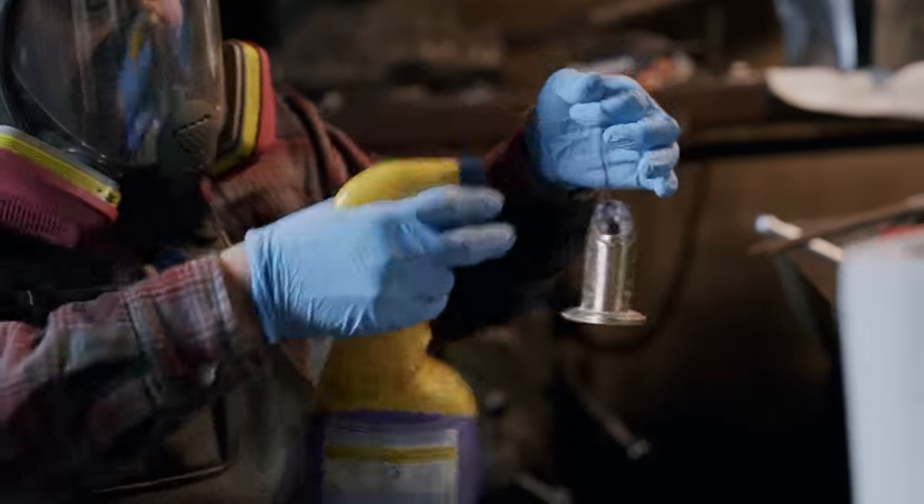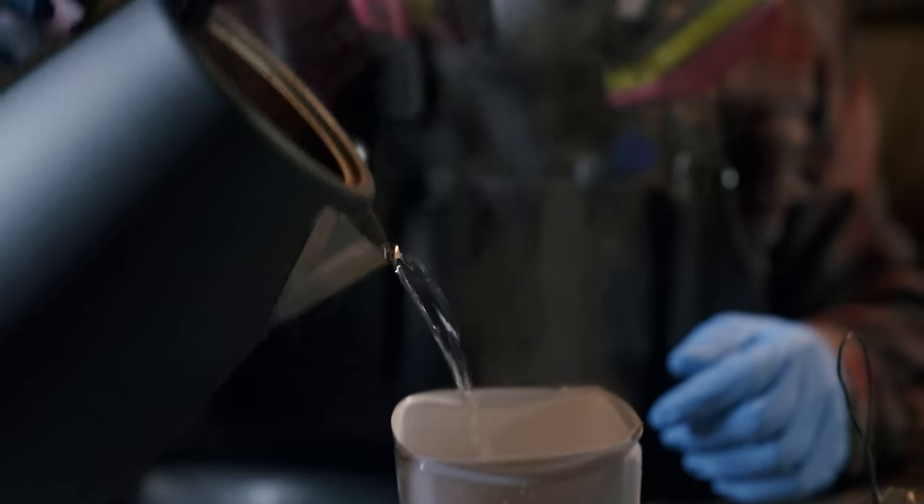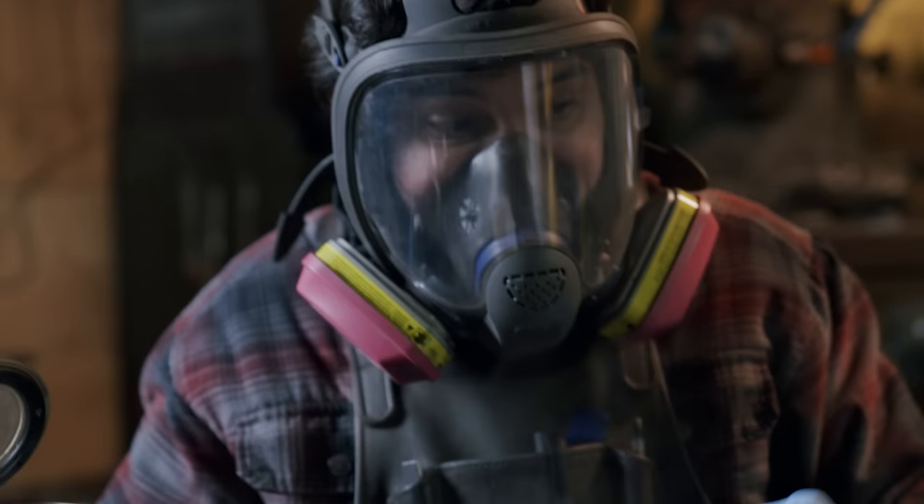Andrew's now cleaning and degreasing the parts. They're going to go into a hot water and liver of sulfur solution, and that will blacken the bronze.